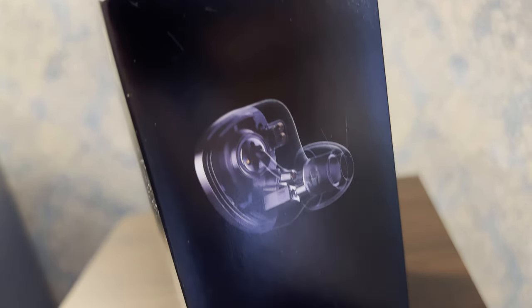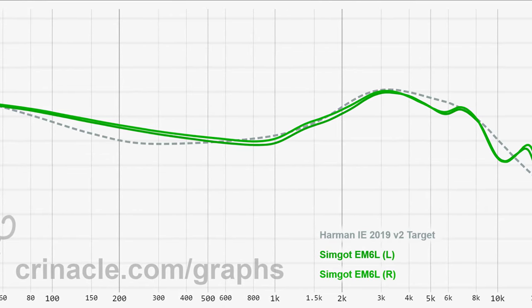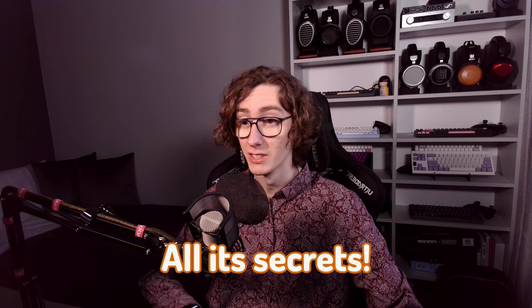This IEM contains multiple drivers with a three-way crossover and tries to achieve the Harman 2019 target. It all sounds very promising, as marketing materials usually do, but how well does it exactly perform in practice? Make sure to stick until the end to learn all its secrets.